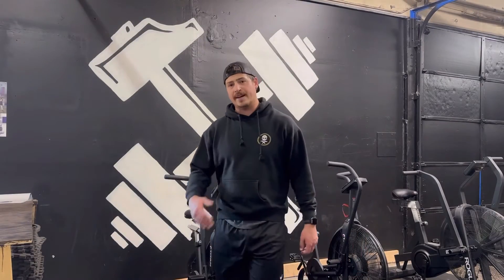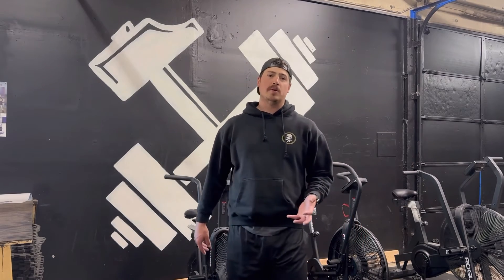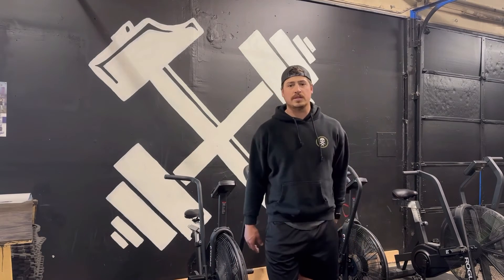Thanks for watching everybody. Remember, this is day two of about two months of training to accomplish running a 4.640 and a 36-inch vert — the same program I'm having all the athletes I work with here at Iron Horse do.